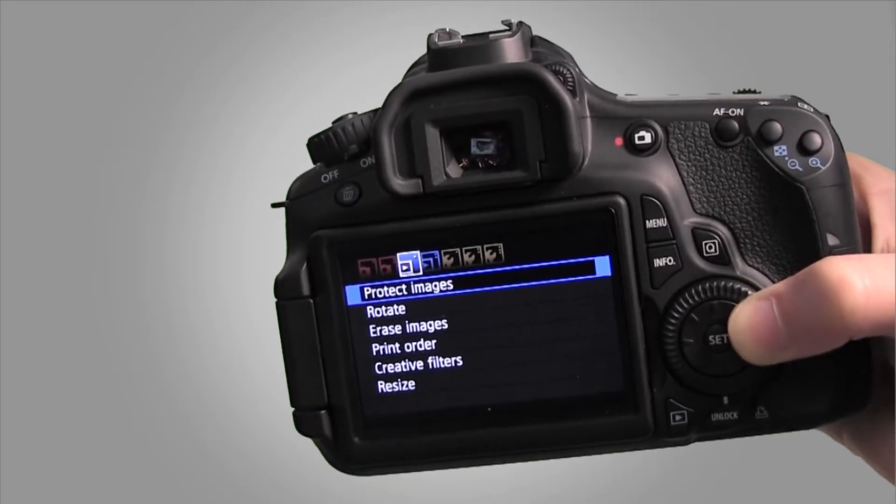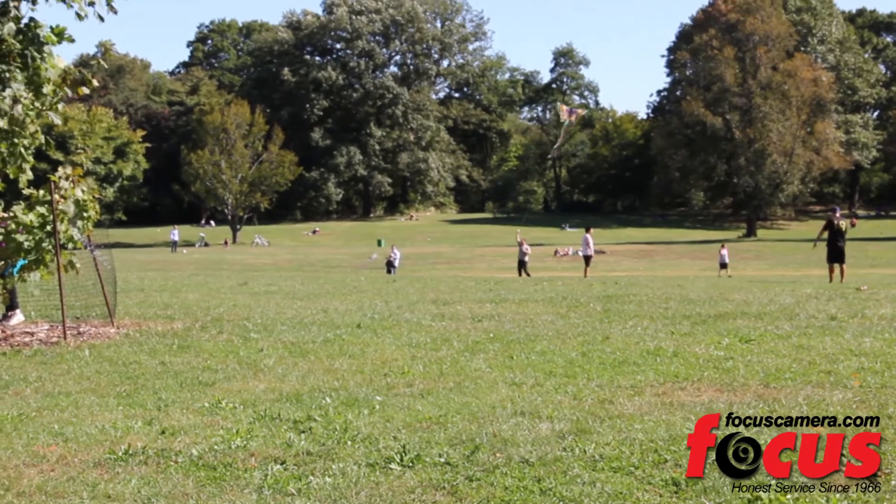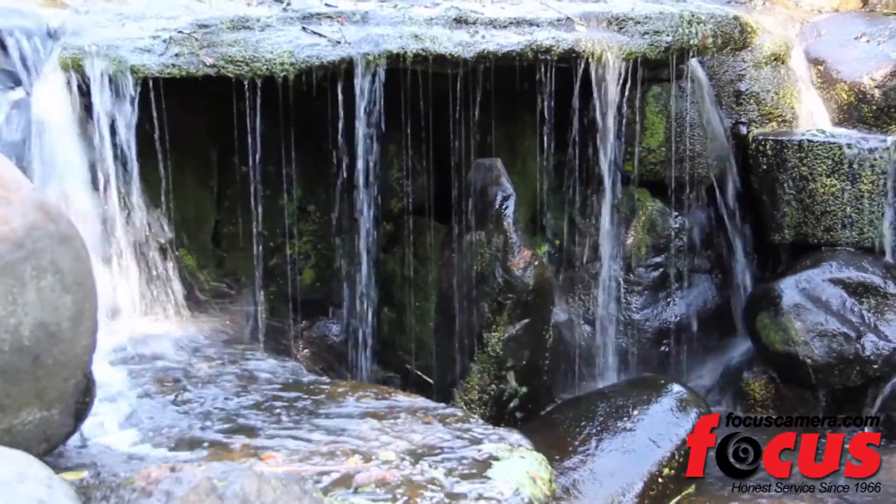The button layout is simple and easy to use. The auto features, like the nine-point auto focus system, make sure every shot comes out the best it can.